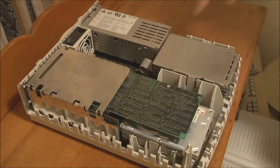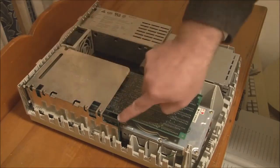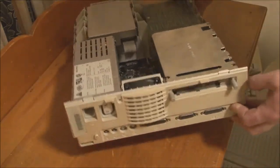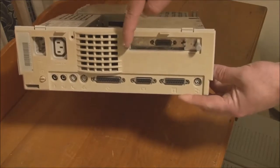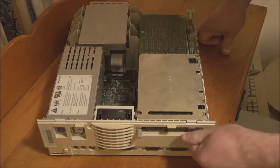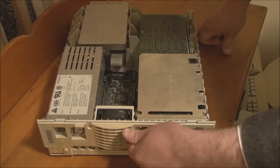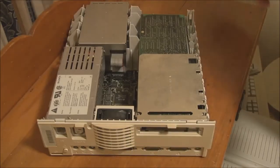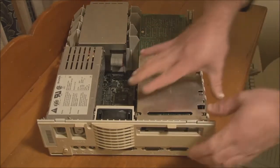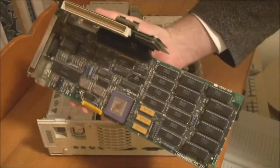The first thing we'll do is take out the expansion card. The card comes out together with its right-angle adapter, so the card is actually sitting horizontally. To do that, we remove the two thumb screws on the back that secure the card to the case. Now we can carefully lift the whole card along with its adapter up and out.